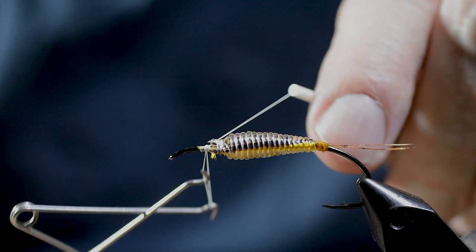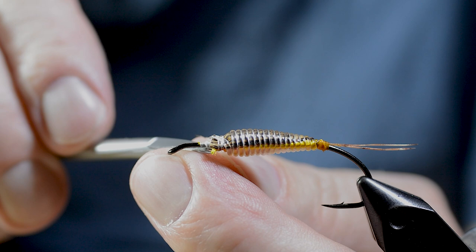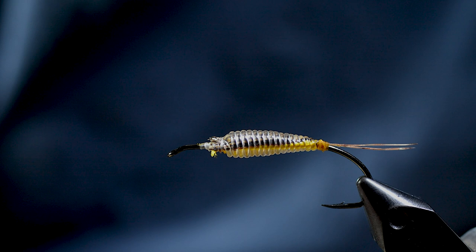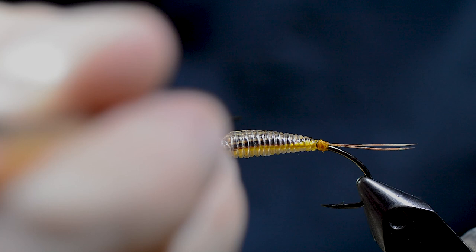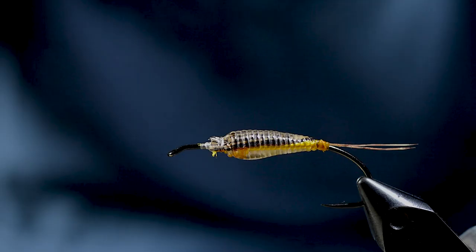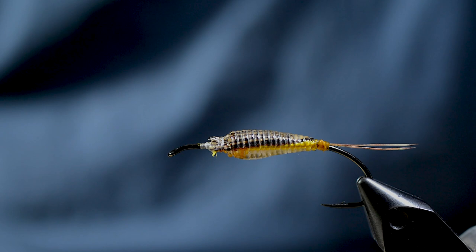After a whip finish, the white thread is cut away. Then the whole body is soaked in lacquer, which makes the semi-transparent material glassy transparent. Then the body is left to dry.